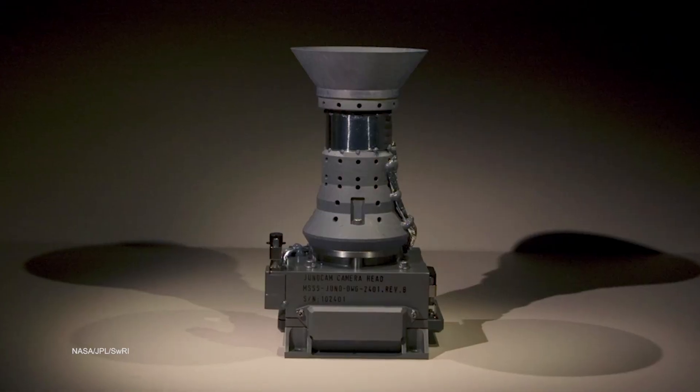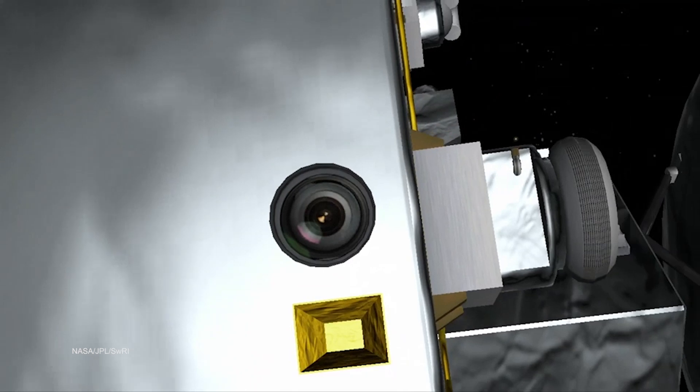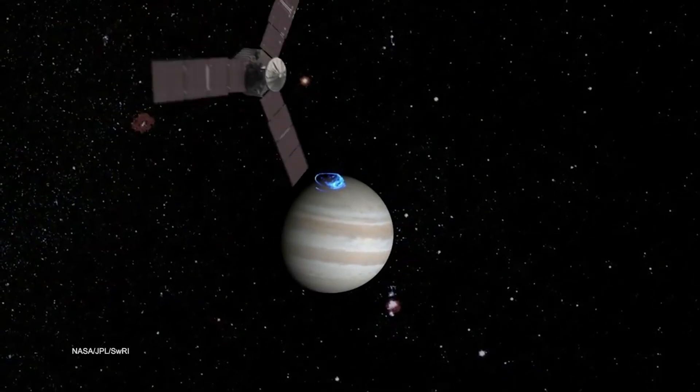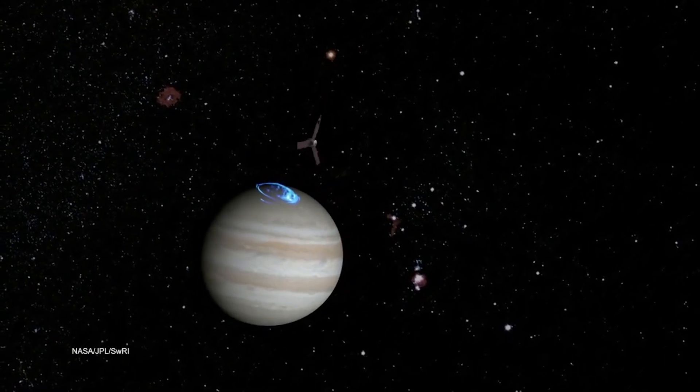There's another instrument — our visible camera — that might be the most engaging thing for the public. As we fly over the poles of Jupiter for the first time, this camera is designed to take a picture of the pole, and nobody's seen what Jupiter's North Pole looks like. I think that will be a very captivating moment.